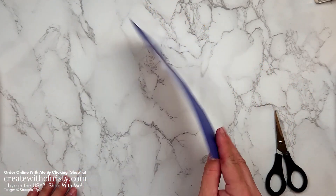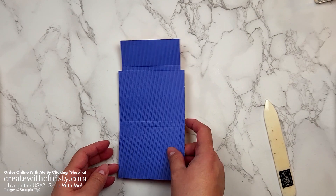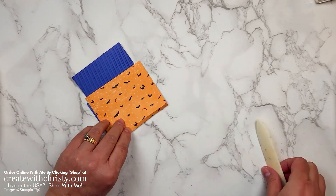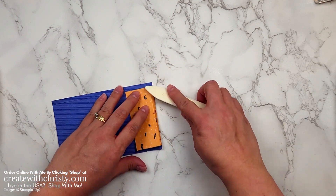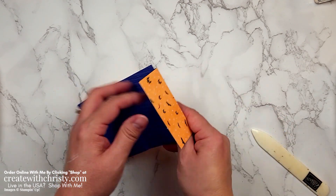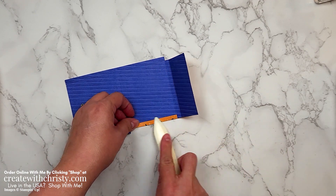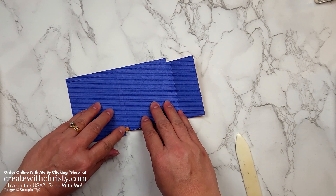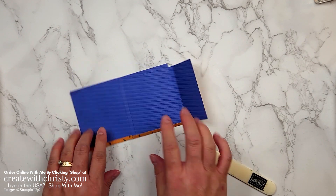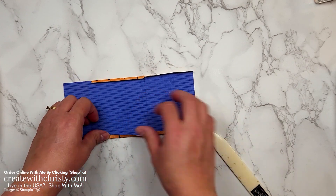Now we want to burnish the score lines — that just means to fold them. You want to do this before you start putting it together because it's a lot harder to assemble if you haven't done that already. Turn it over and take your bone folder along each score line. It's okay that it flattens back out again — the fibers have already been broken up in the paper, so it's going to keep folding a lot easier now that I've burnished them. I've got one of those little squares — I'll just use my finger with that. Push the square down a little bit — it's a little easier when they're both down a little bit.